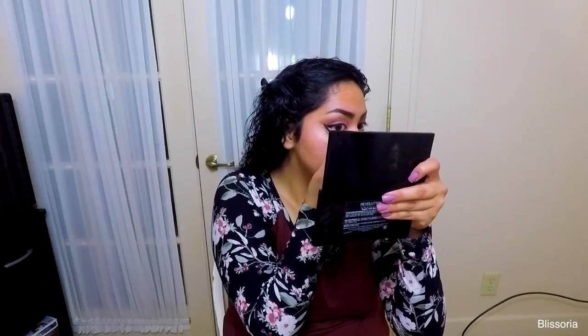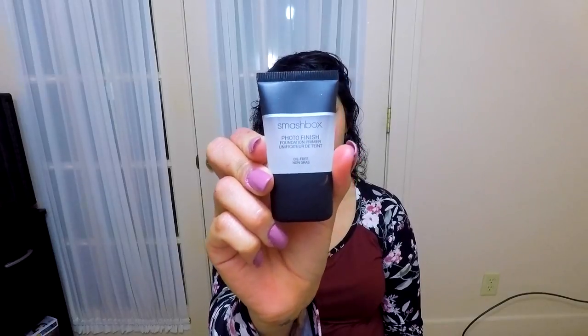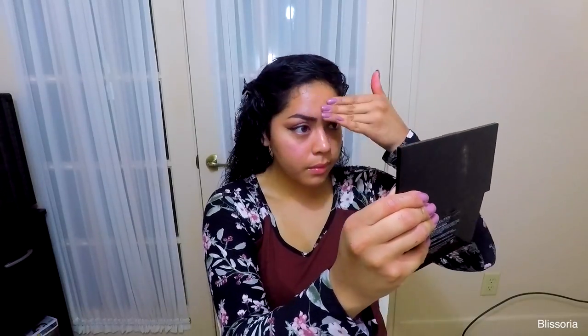Here I am taking the Wet n Wild mascara and applying that to the top lashes. I will now be taking the Smashbox Photo Finish foundation primer and applying just a very small amount to the face, focusing mainly on the areas where I have the most pores.